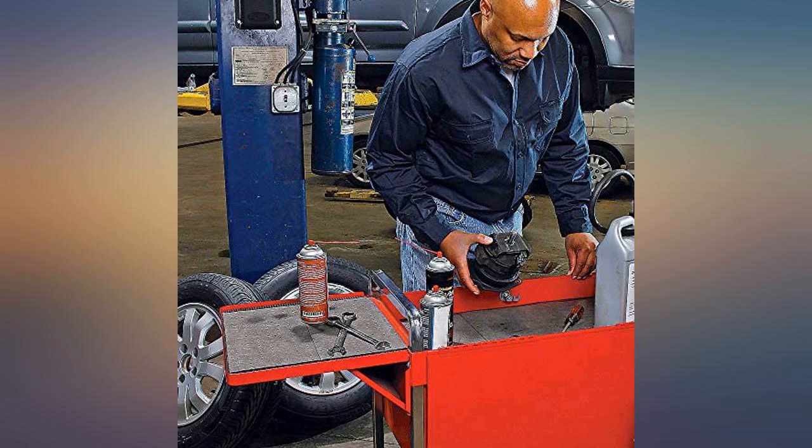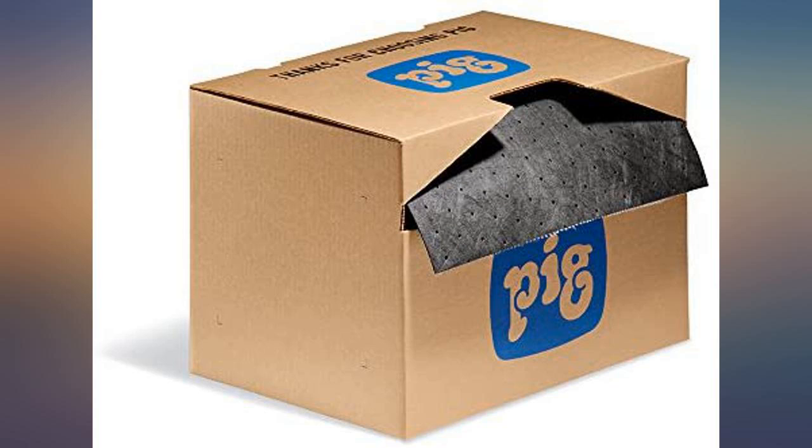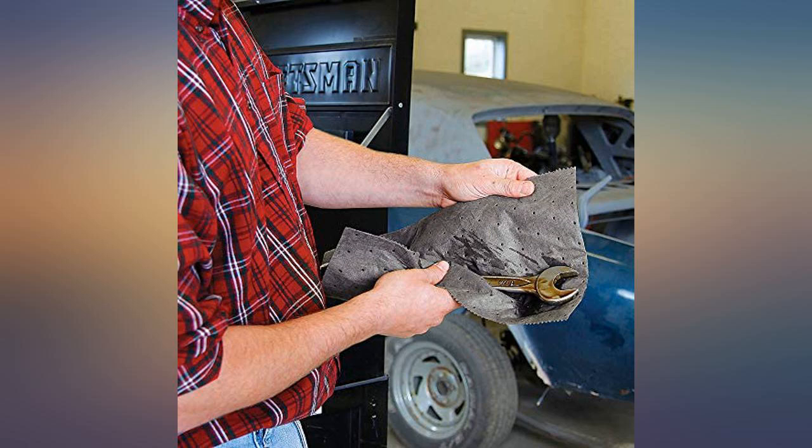It works great as a rag for oils and grease on the hands. I would have gone through a ton of paper towels by now if not for this roll, which would have cost more. It works great and pays for itself.